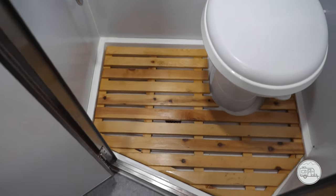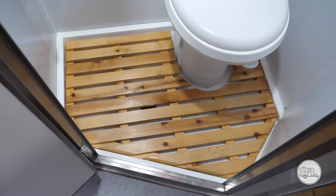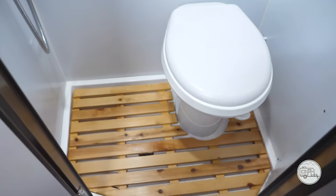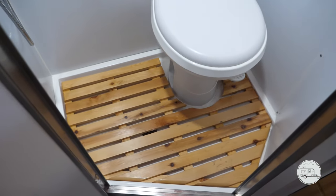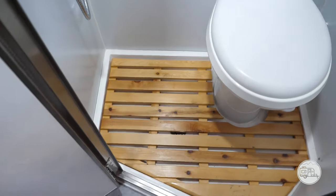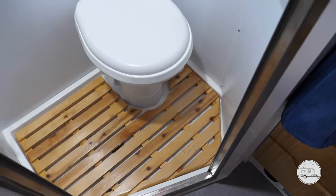With it installed, you can see that it's slightly elevated. There's still tons of room for the water to drain, but your feet are up off the ground and any pooling is going to be in the pan and not on top of the wood. So far so good — everybody seemed to love it, it works great.